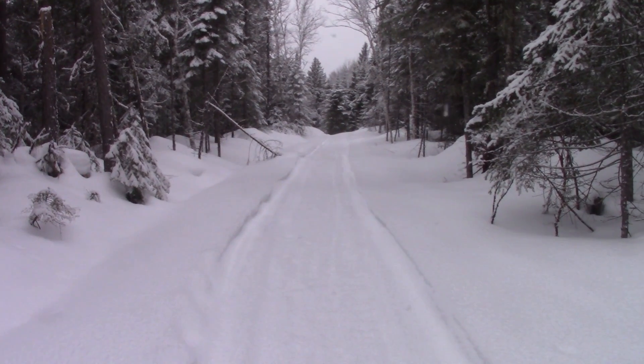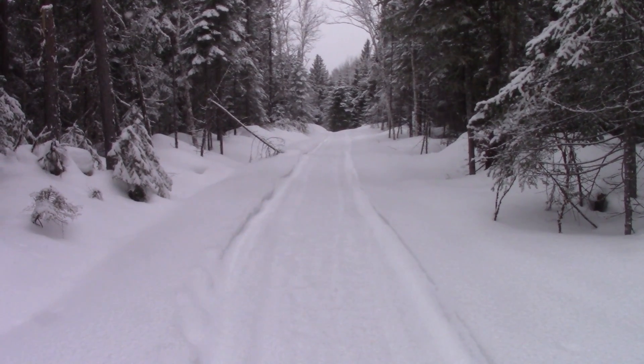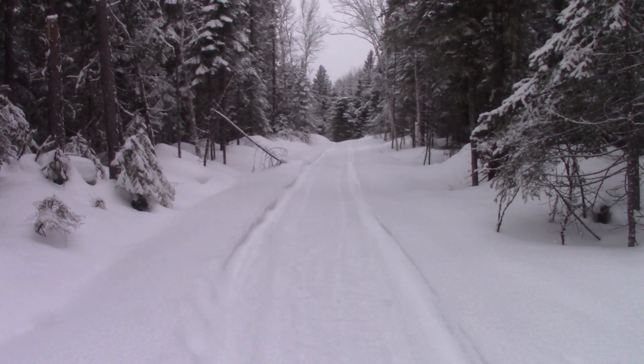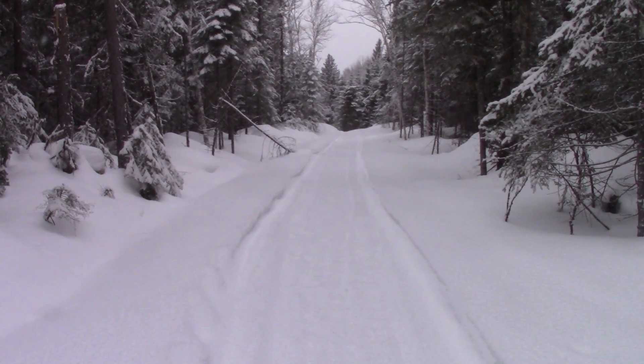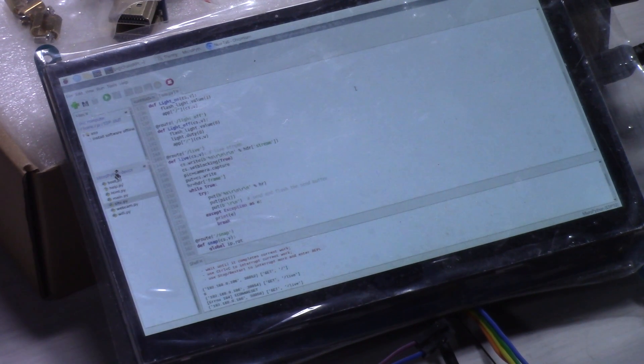Our stay at the cottage started without René. I came with our son to compact the trail so we wouldn't have any surprises. At the cottage, during the winter, I programmed with a Raspberry Pi, but this small screen is way too small.